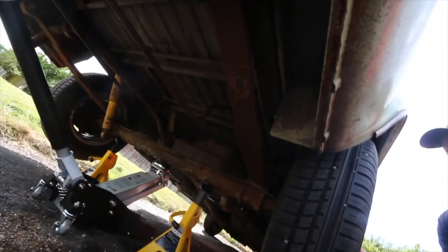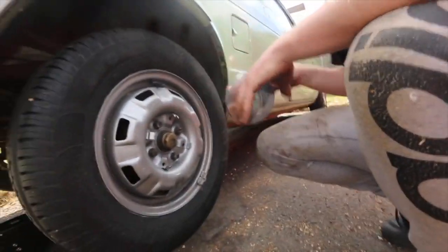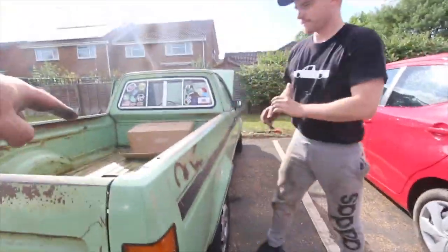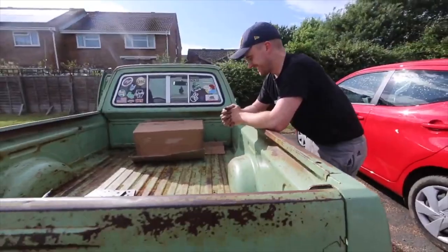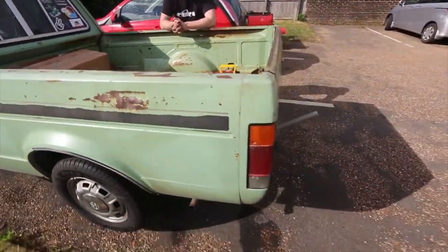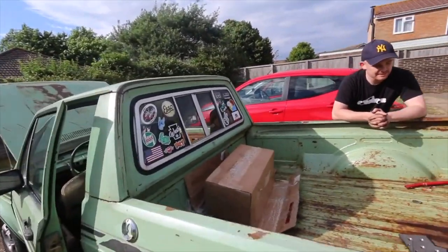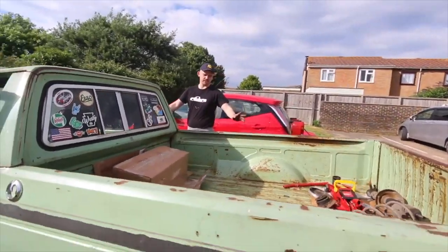I need to put some underseal — raptor coating — underneath this truck. Saw Winfred doing his trailer with raptor coating sprayed underneath. He can flip his trailer upside down to do it properly; with this truck you'd have to take everything out of the interior if you wanted to do the underneath properly.